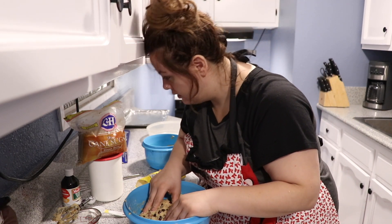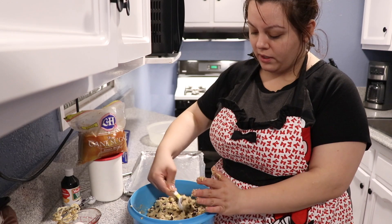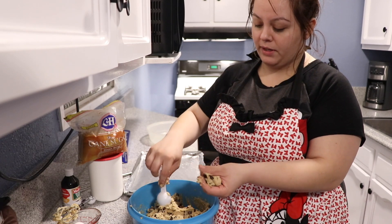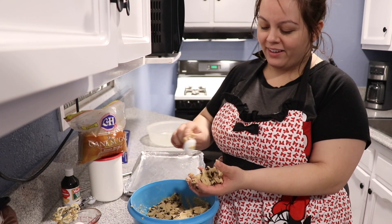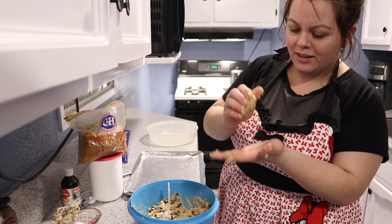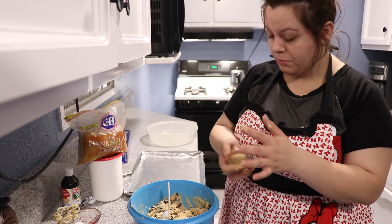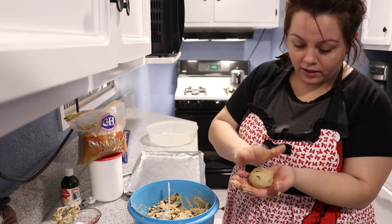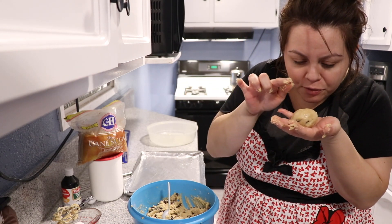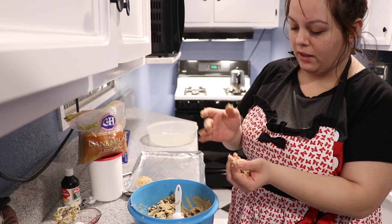Look at that — that looks real. I'm so excited. I'm not going to fail! It says to do little bolitas and no more than two tablespoons — this is one, this is two, depending on how big you want your cookies. Let's make them fatty. I'm just going to roll them up. This reminds me of when I'm doing tortillas. Do I need to flatten it or give it a little texture? You better cook right!